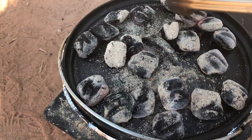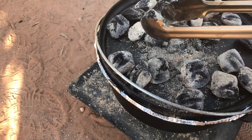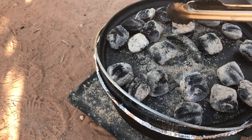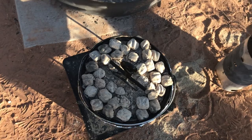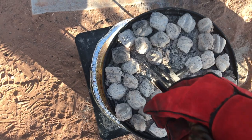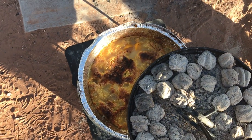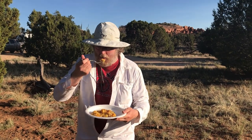Shake on some cinnamon to taste — I like to use a cinnamon sugar blend. Put on the lid. Adjust charcoal amounts for wind, altitude, and ambient temperature and keep an eye on it. After about 20 minutes, check to make sure it's not cooking too slow or too fast. Adjust the amount of charcoal as necessary and rotate the lid to mitigate any hot spots. Check again at regular intervals — it's done when the top is done to your liking.